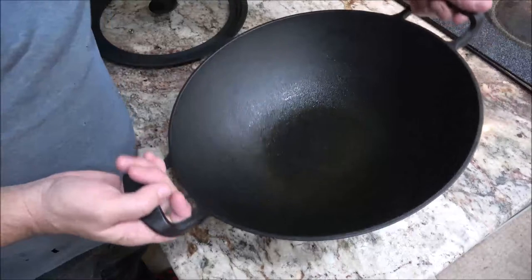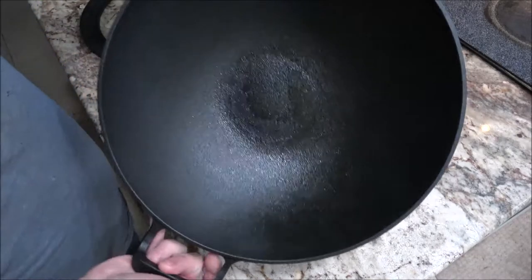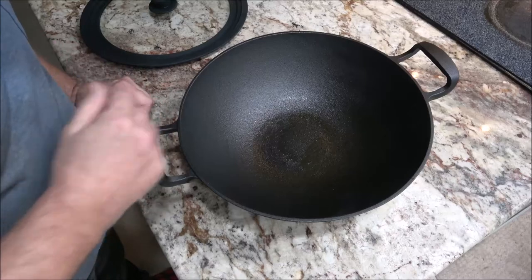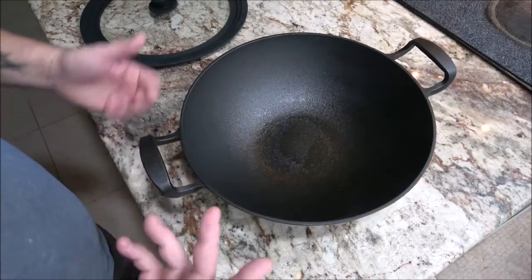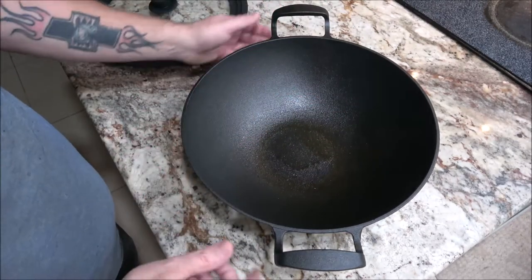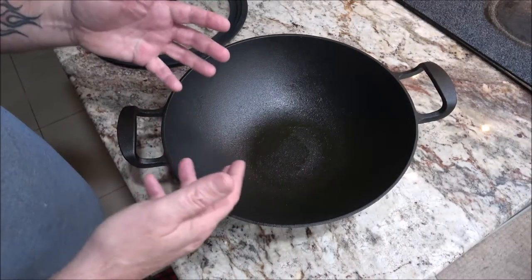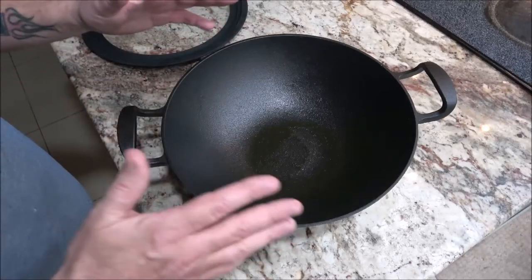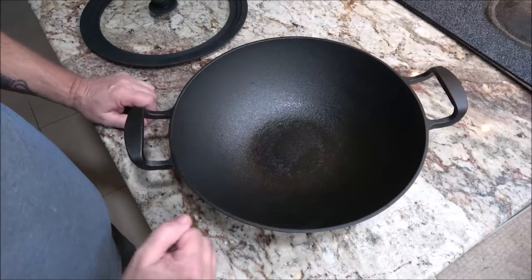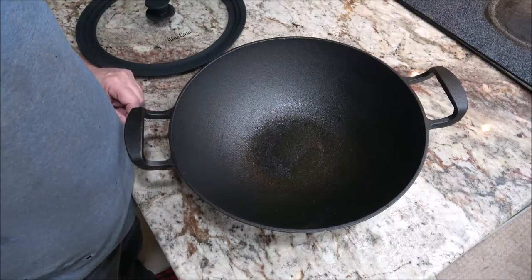Okay guys, here we go — there it is, all done. It's all seasoned, looks good. Can't wait to use it. I guess we'll stick around for some videos of this thing cooking us some food. It's real easy — just a light coat of oil, throw it in the oven at 400 degrees for about an hour. If it's still smoking after an hour, let it go a little longer until it quits smoking. Then let it cool down in the oven. There you go guys, thanks for watching. Shea Bear — the myth, the man of legend. See you guys in the next one. Bye-bye and take care.